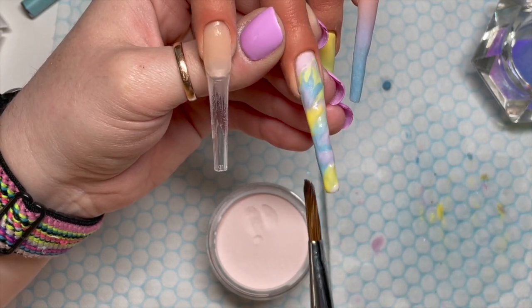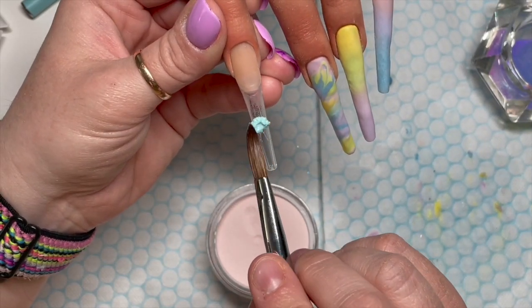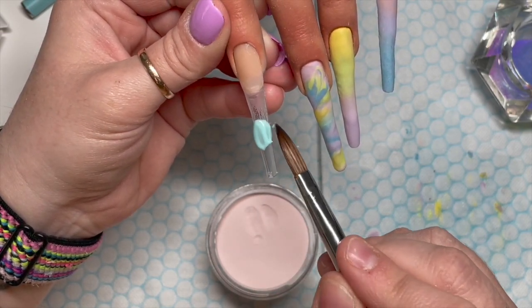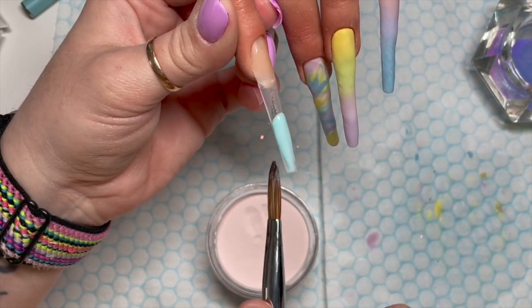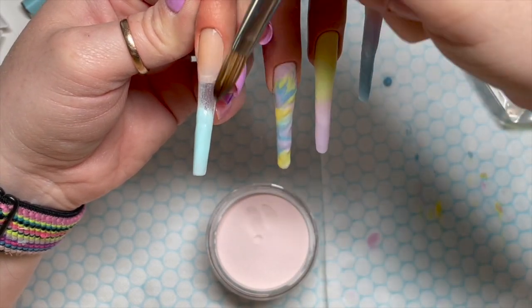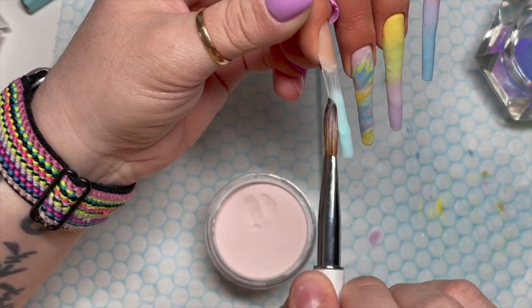This color is Iconic — I really like this one, that's actually the name of it. Can you see how wet I work? Iconic is going to go at the bottom, and then I'm going to blend it up ready for the next color.